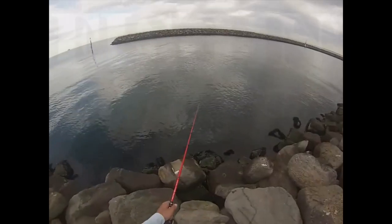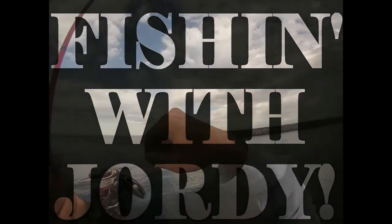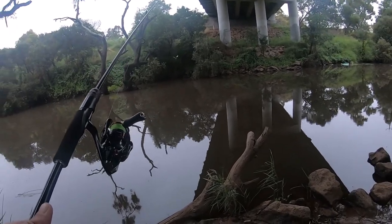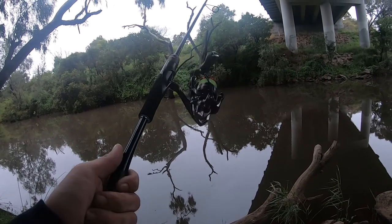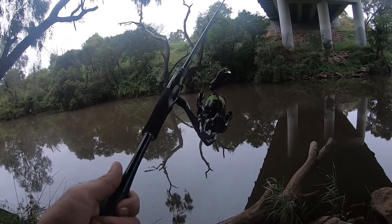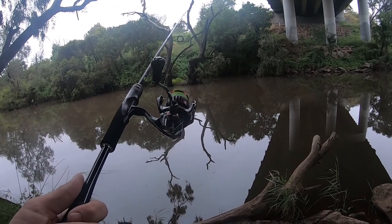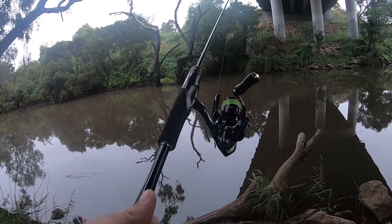Welcome down the Werribee River on this dark and gloomy morning. Today we're trying to christen the new Vanford. We're just here having a bit of a flick on a beautiful calm morning - quite overcast and it's been wet overnight. I picked up this new Shimano Vanford 1000 and gave it a go last night. I had a couple of hits but missed one and dropped one right at my feet, so technically not christened yet. We're going to try and get that done this morning.